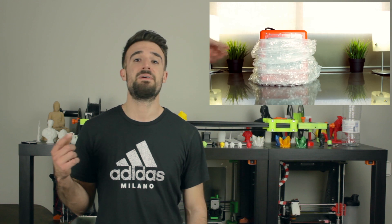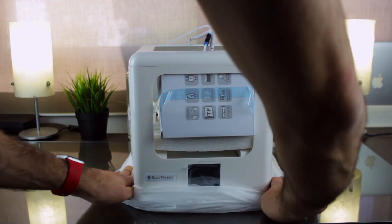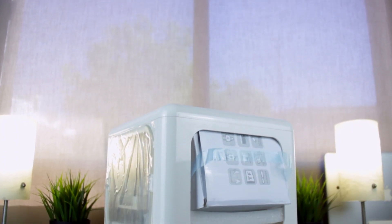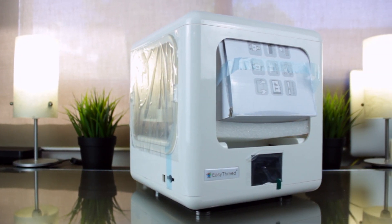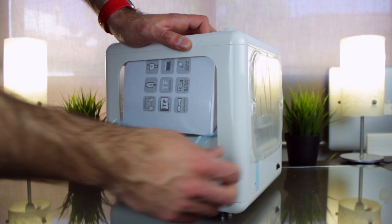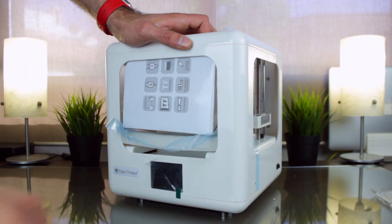As you can see, it is more or less the same unboxing experience we had with the EZ3 Nano, that you can see by clicking in the top right corner. Finally, if we take it out of this protective bag, here we have our EZ3 Dora 3D printer. It looks really cool, isn't it? I'm going to remove now all the components from the inside, protections, etc., to have a better look of the 3D printer itself.